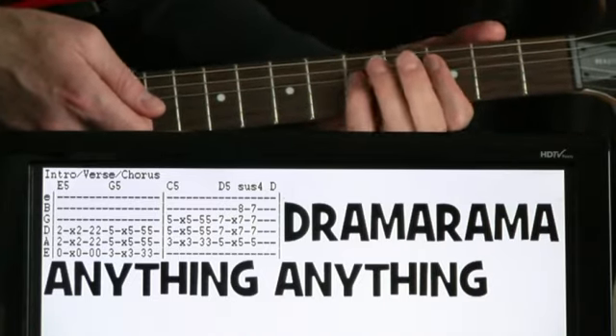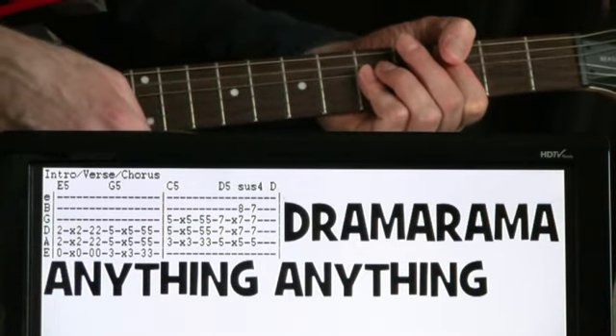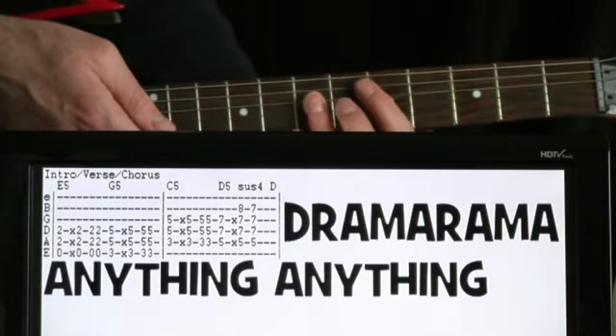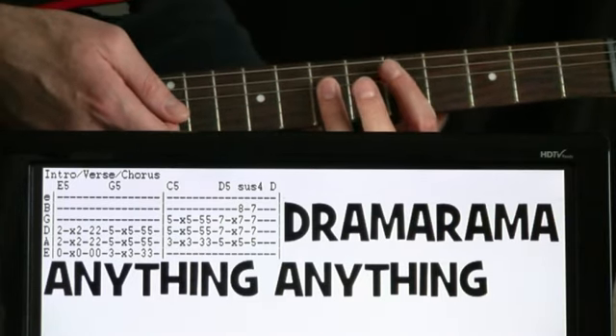And now up a set for the second measure here with the C power chord. And then we finish it off with the D power chord. And half of that's pretty much the same.